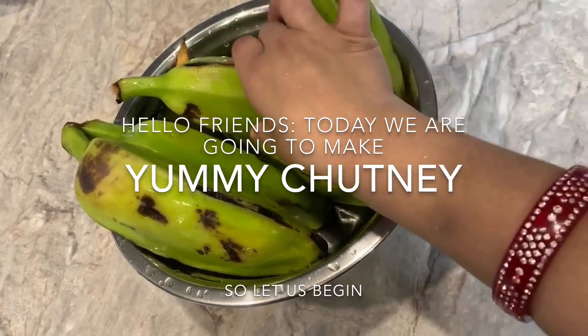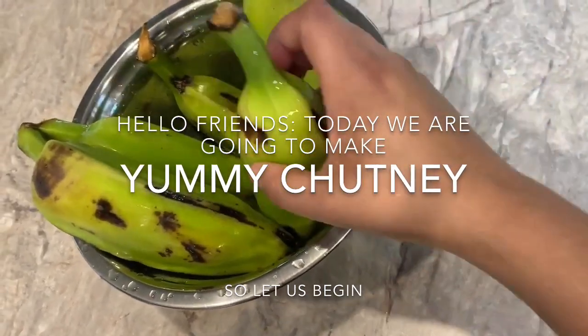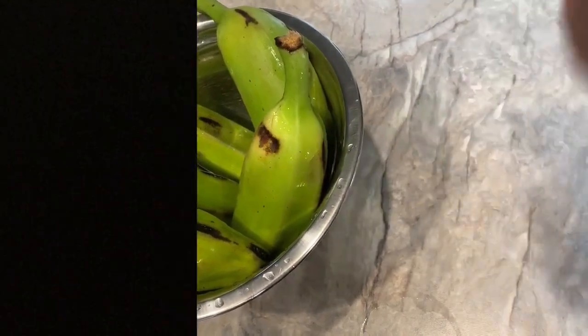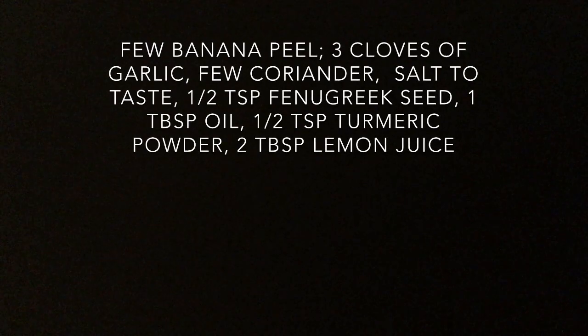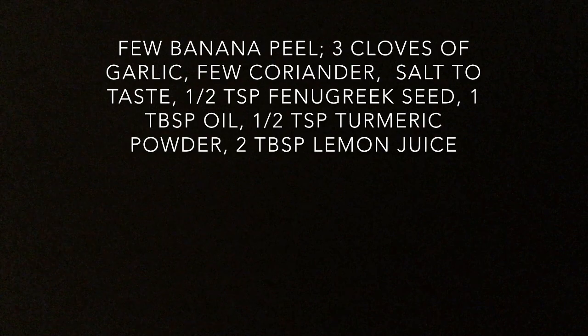We are going to take a small tree in the middle of the tree. The tree will be in the middle of the tree. These are the Chinese garden. We are going to take a small tree and the tree. They have eaten a little randomness.